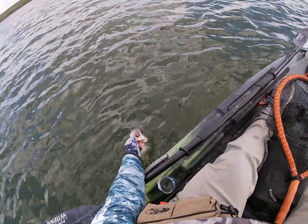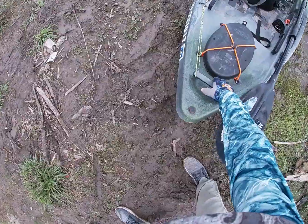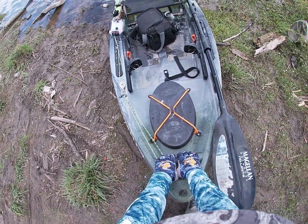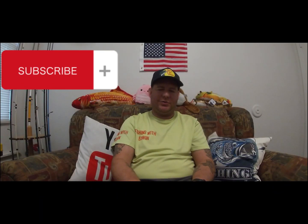Alright, release that fella. This concludes the video. Hope you guys enjoy. Like, subscribe and share and let the world know about my content. Alright, let's go.